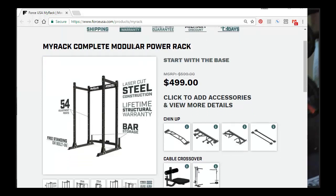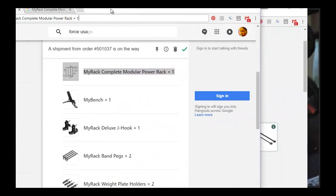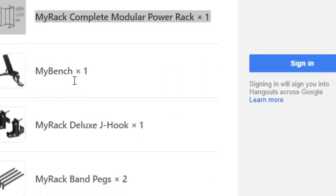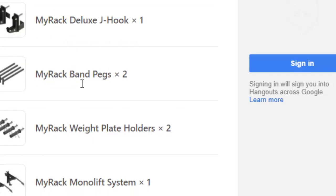What I purchased was the rack with many of the other attachments. Here's the list of things I got: the MyRack Complete as the base model, the bench, and the two Deluxe J-hooks. The deluxe ones are very solid — worth the money. I also bought the MyRack Band Pegs; I bought two sets of those.